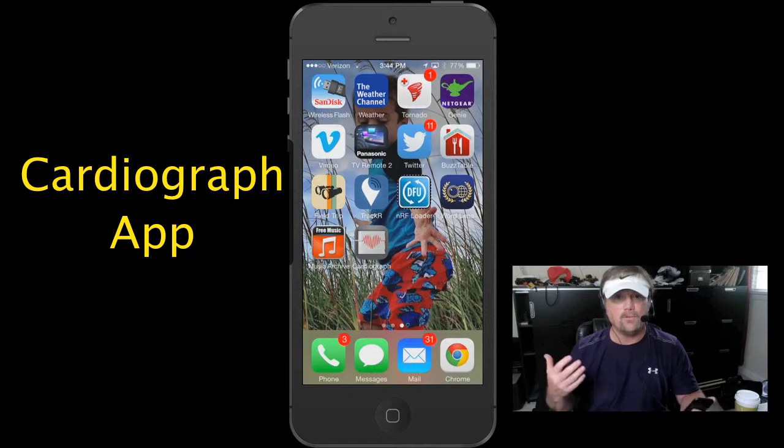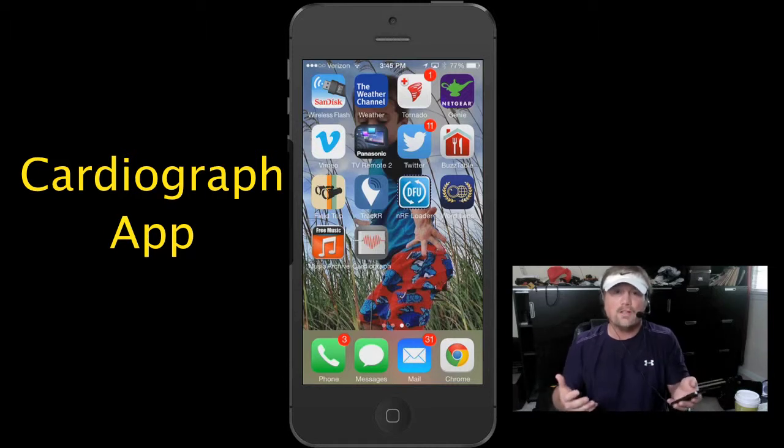So if you check this video soon, go to the App Store — you can download it free just like I did today. It's to check your heart rate and it works really cool and works pretty good.